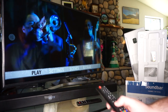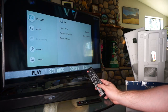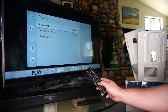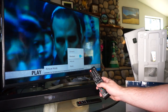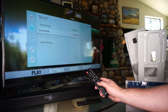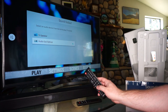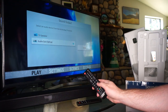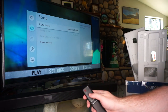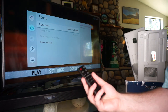On your TV, if it didn't automatically switch, you may have to go into Settings, then go down to Sound, then Sound Output, and then select 'Audio Out Optical.' If it doesn't do it automatically, you have to switch that over. And there you go — you have fantastic optical audio out on your soundbar. Listen to that bass!